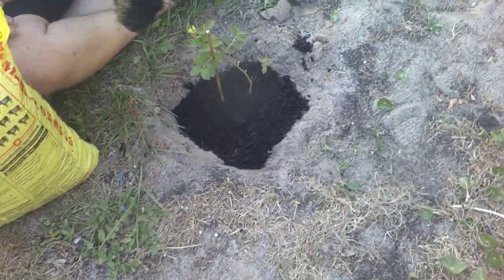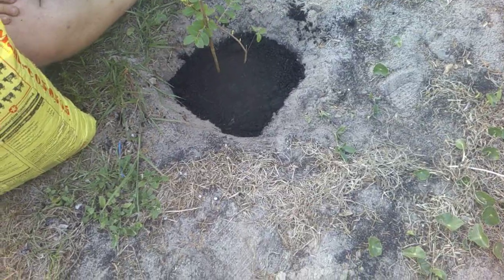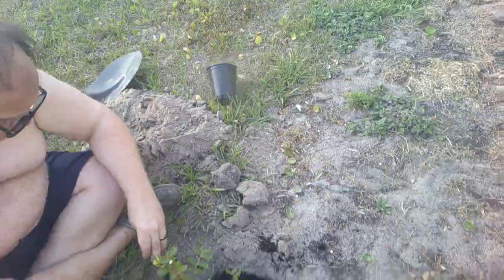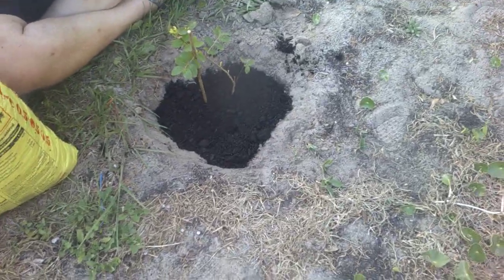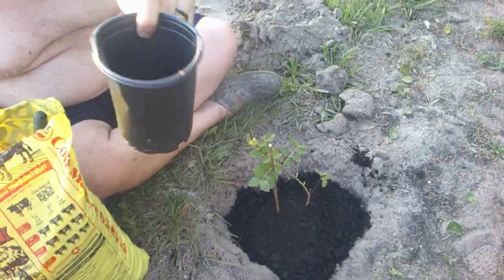I dug the hole. I don't know if David dug more of the hole — I actually had to put some dirt back in. Then he took the plant out of the pot and put it in there.